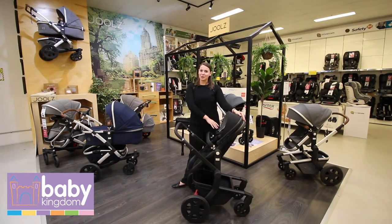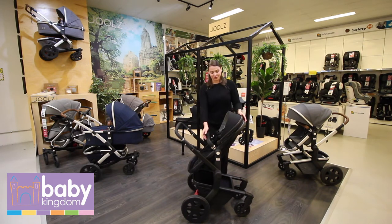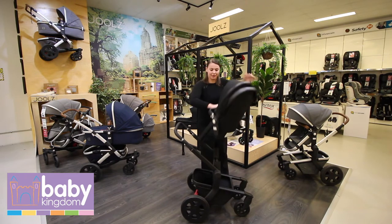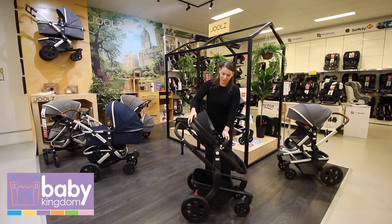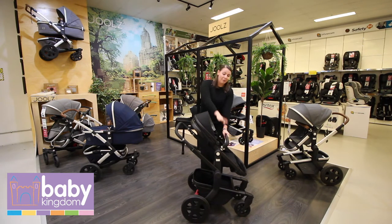Once you're done with the bassinet mode, which you'll be using for the first four to six months, you move on to the seat mode. With the seat mode, you can have it facing towards you and also away from you. What's great about the height when it's in seat mode is that you can actually drive this pram straight up to a dining table in a restaurant, and bub's head will be above the table so you don't need to get a high chair.